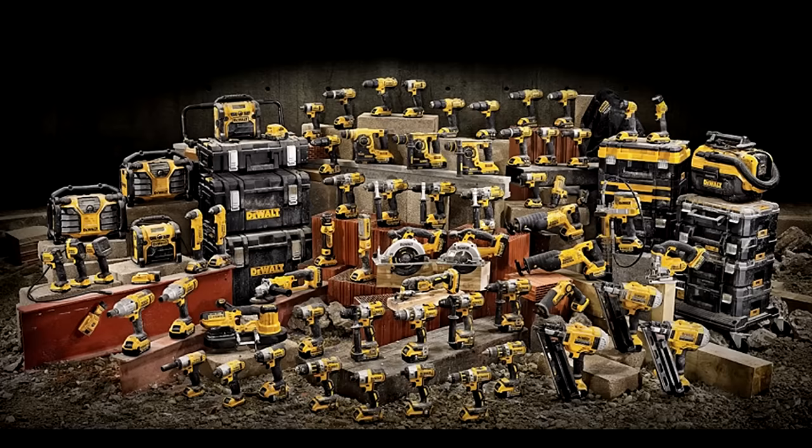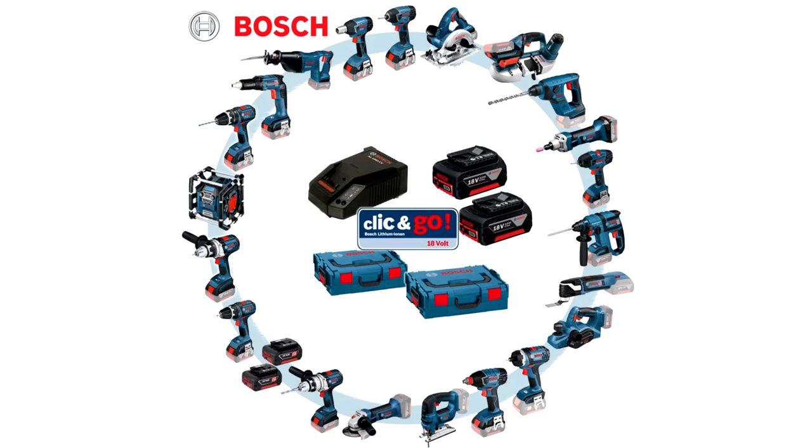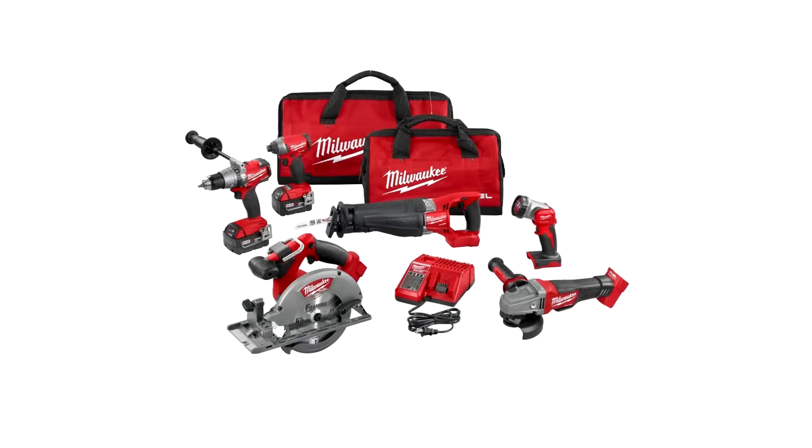Having said that, the Makita sander isn't one I think very highly of — more on that later. Dewalt have a great range but don't make a random orbit sander, and their tools tend to be a bit more expensive. The Bosch green DIY range I think highly of, but the selection isn't as big. The Bosch blue professional range is bigger but I haven't used those. Hitachi and Milwaukee offer good ranges but aren't as readily available here in the UK.